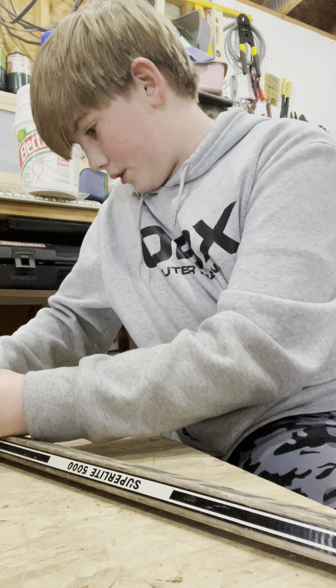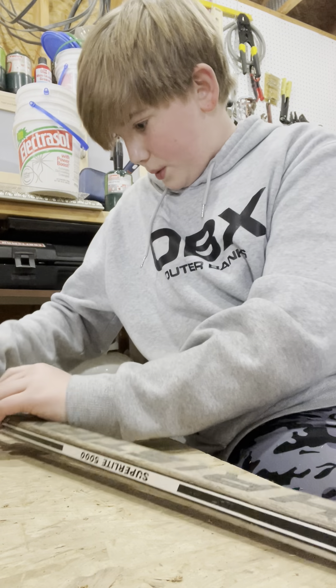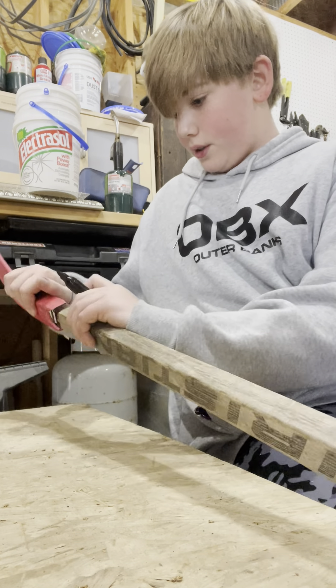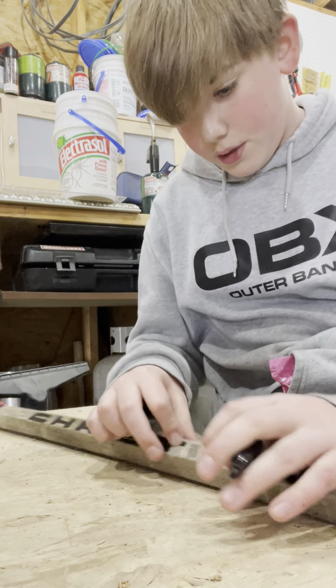Looks like I also need to fill it with some type of glue - there's a lot of spacing in between and that's not good. So that's all done, and then this side is almost done.